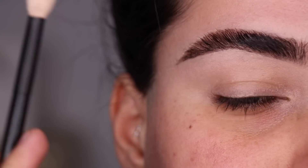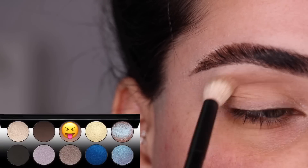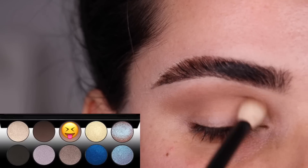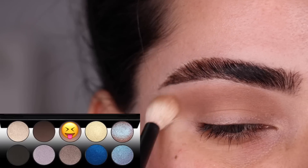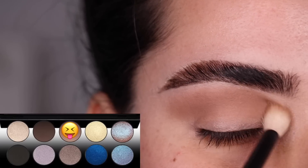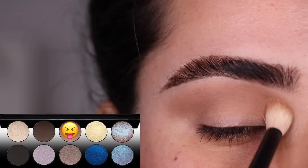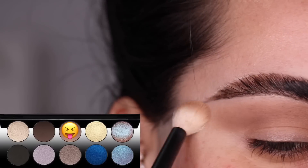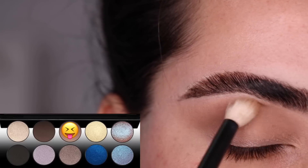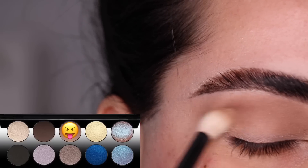Let's get started with the first look. With my Refer number 15 brush and the color Ultimate Tilt, we're going to use it as a transition color on the crease of the eye. I'm just back and forth blending that eyeshadow, bringing it all the way to the inner corner and all the way back under the brow, leaving just a little bit of space to ride underneath my eyebrow.